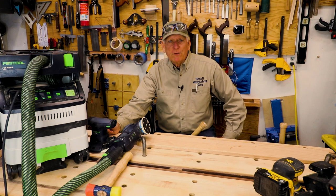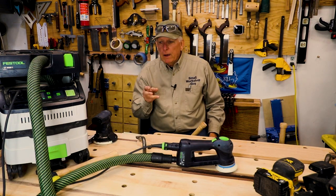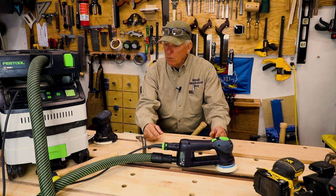Hola! Windworkers Paul Coston here, Small Workshop Guy. Today I'm going to show you how I avoid the drudgery and the danger of sanding in my small workshop.